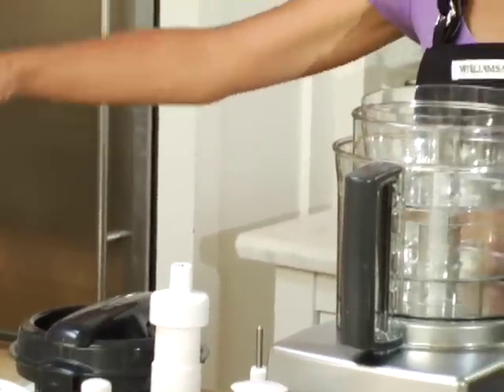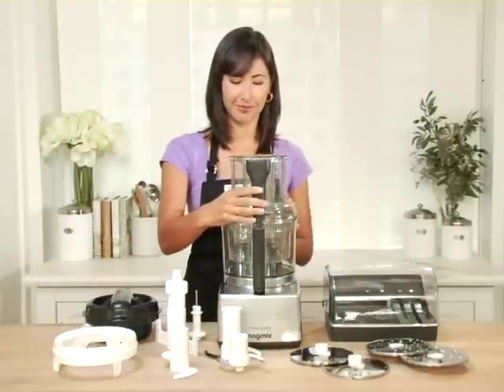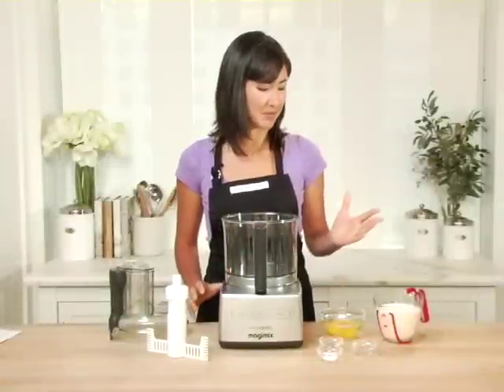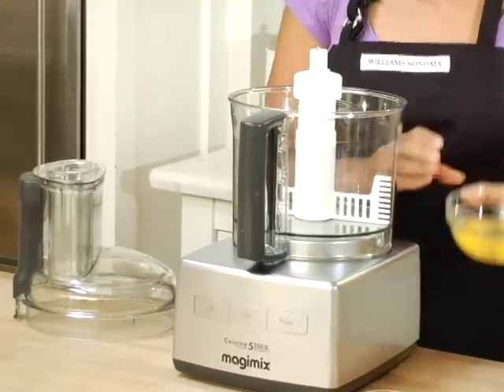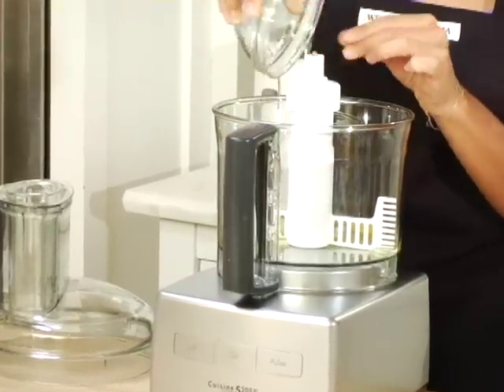I'm going to show you a few of these components at work as I make one of my favorite recipes. Today I'm making a potato gratin. The first step is to make my egg and cream base. I'm going to insert my egg whisk into my food processor and put in my ingredients: a couple eggs, some cream, salt, pepper, and nutmeg.